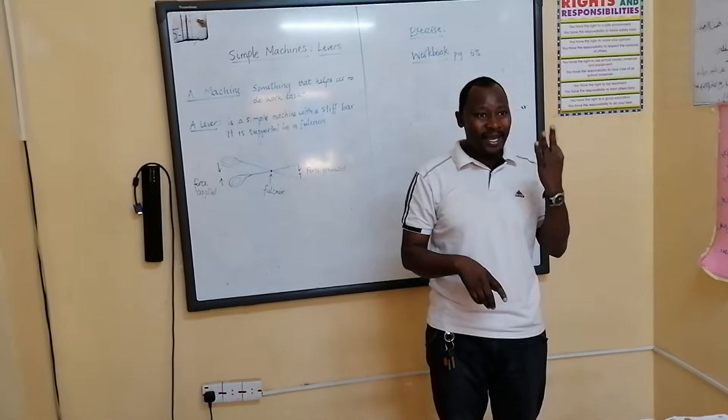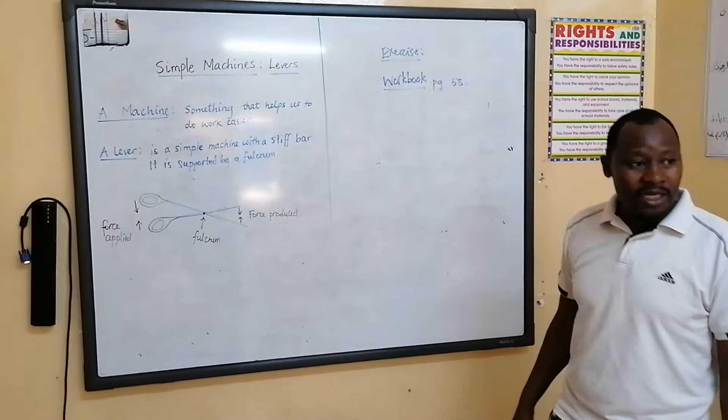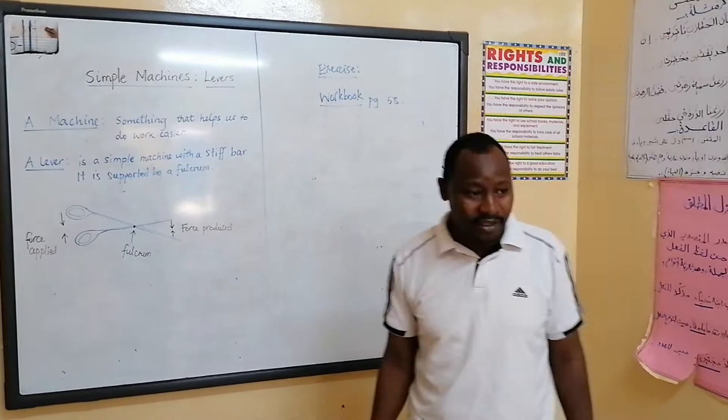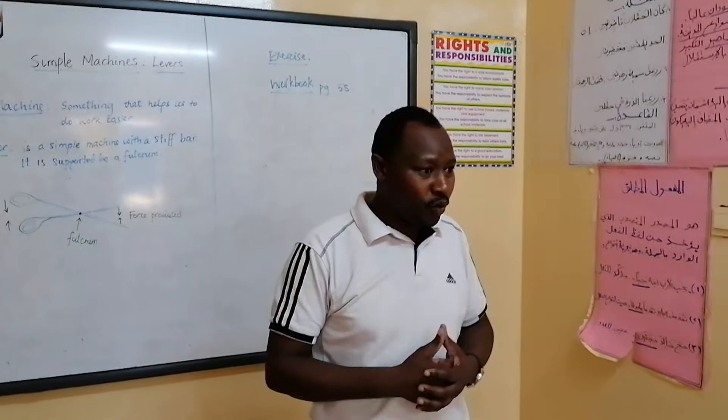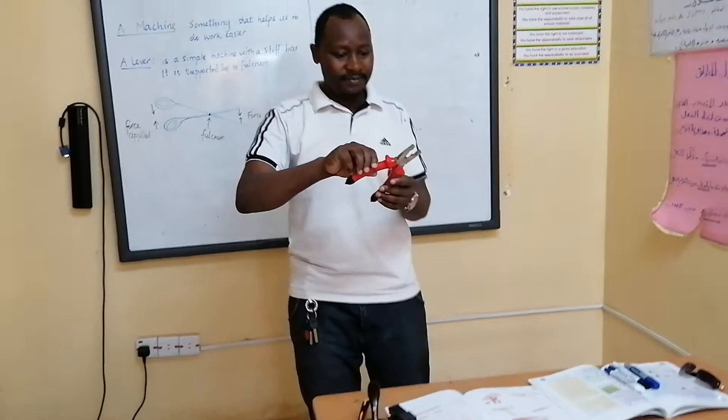So these are the three basic things that forces do to moving objects. But today, as you can see, we are now dealing with forces on machines. A machine is something that helps us to do our work in the easiest possible way. I have brought different simple machines here.